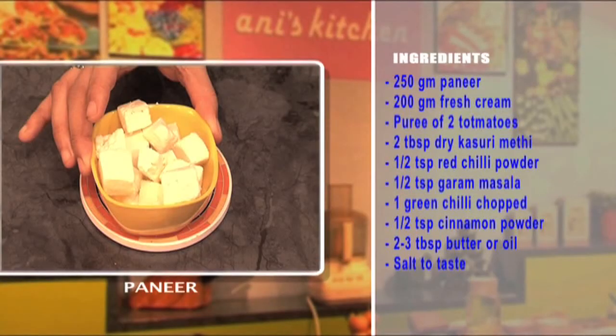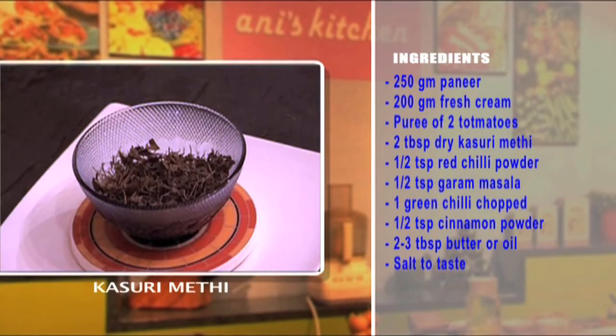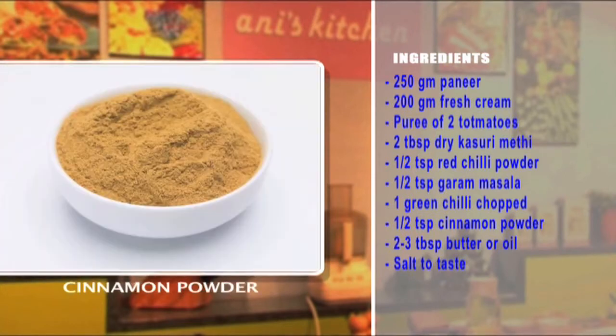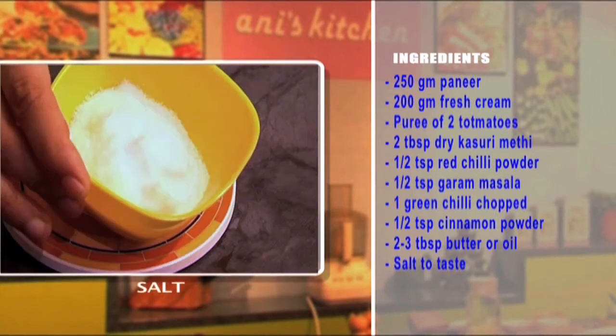250 grams of paneer, 200 grams of fresh cream, puree of two tomatoes, two tablespoons of dry kasoori methi, half a teaspoon of red chili powder, half a teaspoon of garam masala powder, one chili finely chopped, half a teaspoon of cinnamon powder, two to three tablespoons of butter or oil, and salt to taste.